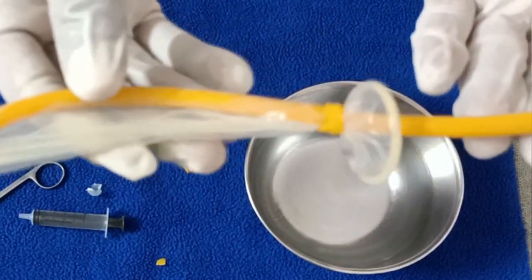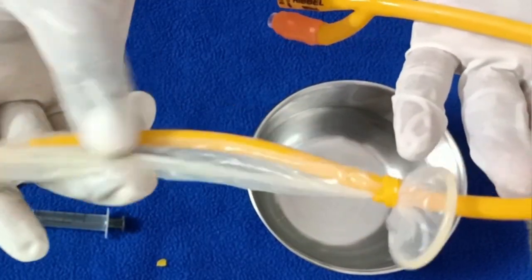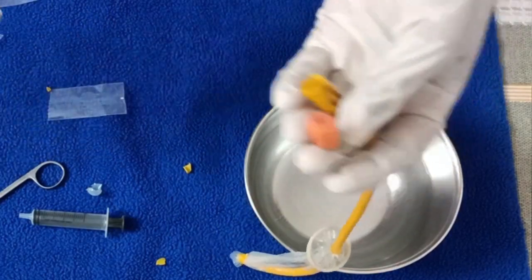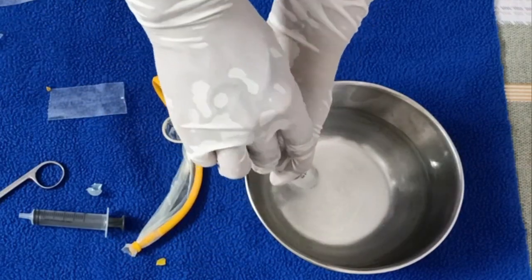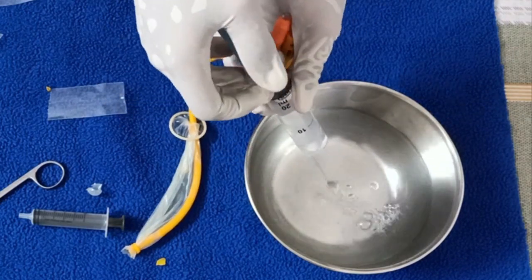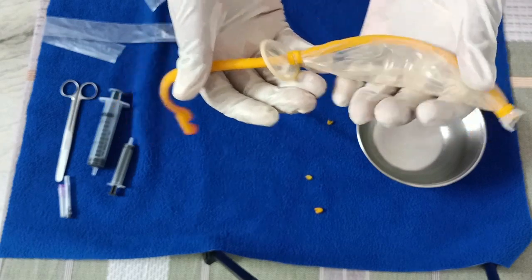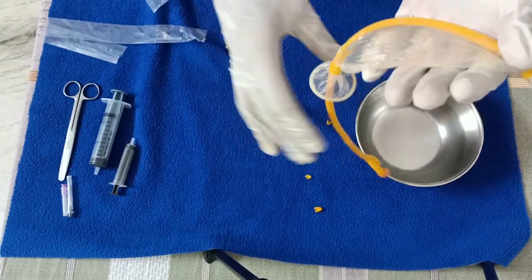The balloon is now ready to be used. Now we check the balloon by putting some NS through the inflating port using a 20cc syringe. After filling it with NS, I check both ends to ensure there is no leakage — and there is no leakage even on inflating.